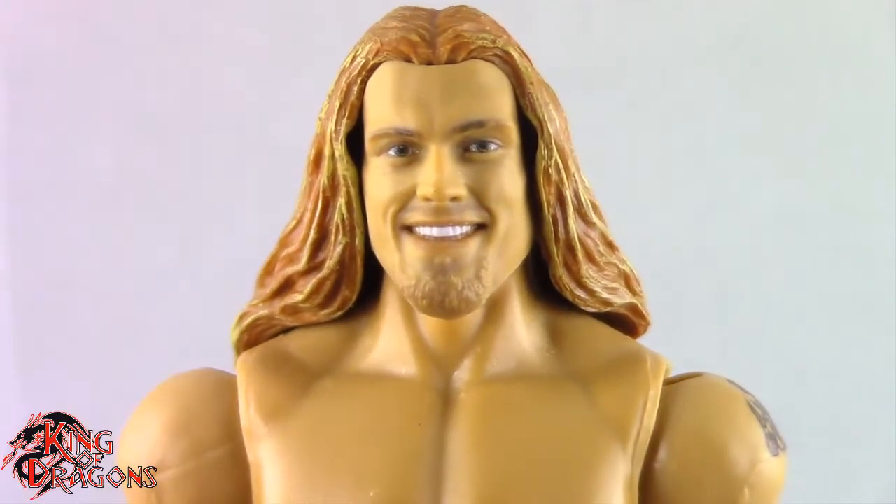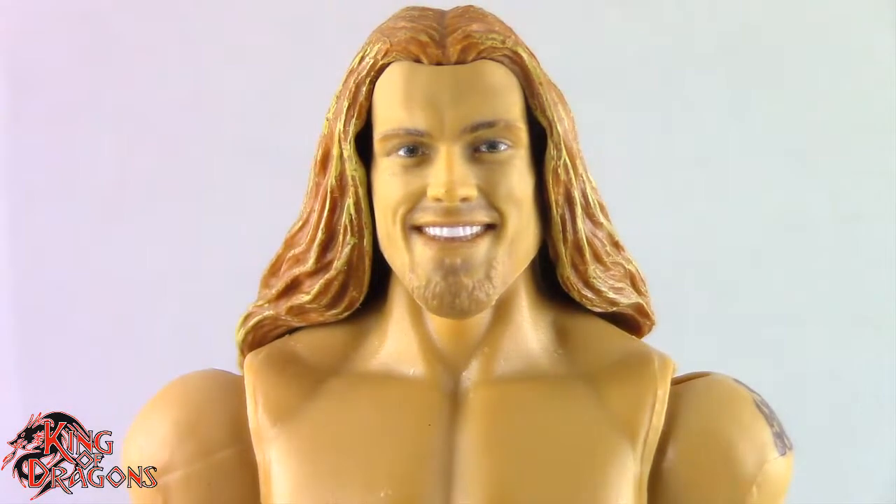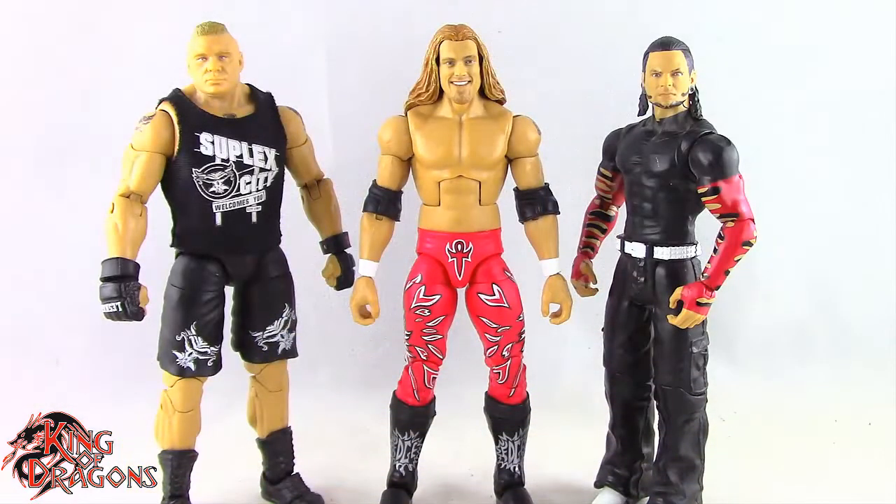Here we have the Legends Series Edge posed next to an Ultimate Edition Brock Lesnar and a basic Jeff Hardy for size comparisons.